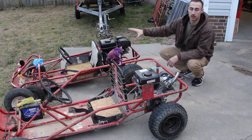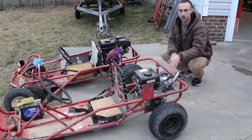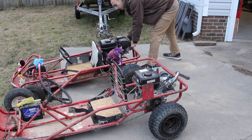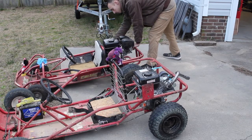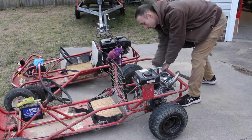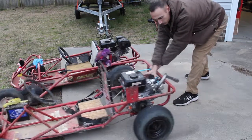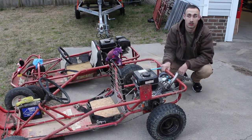So here we have a stock Predator without the modifications that we've done, and then we have the modifications that we did on Harrison. We upgraded the air filter, the exhaust, and the fuel jet. We'll do a side-by-side comparison and show you just how much louder it actually gets with that header on there. This one's definitely opened up a lot more and sounds a lot better.